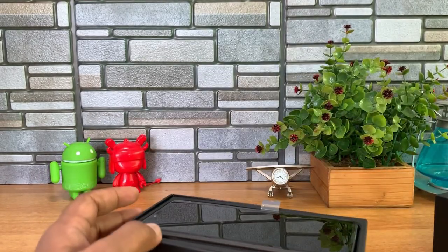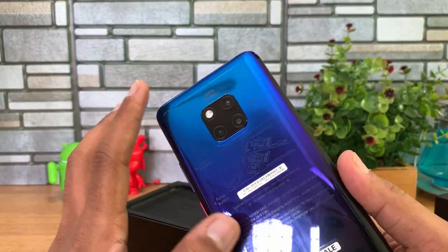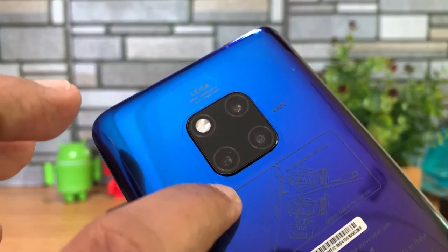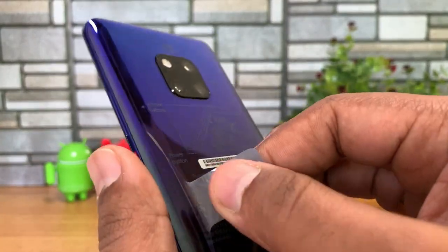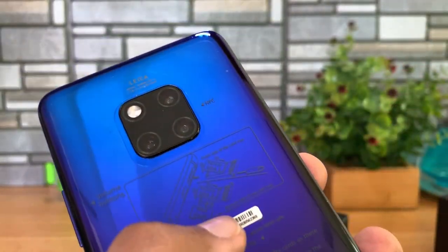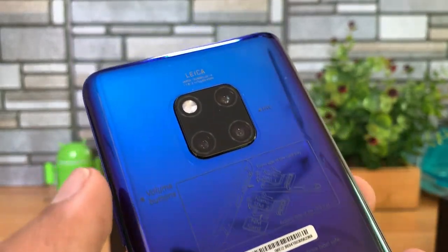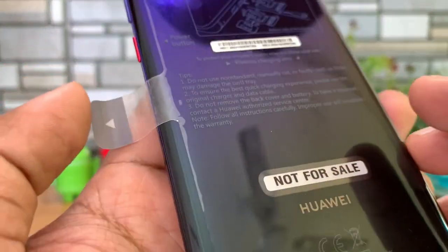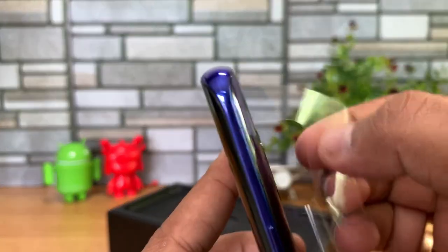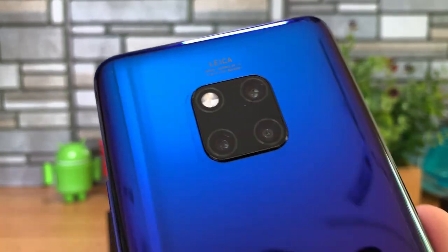We have the Twilight variant. Twilight was one of the hottest colors with the P20 Pro as well. You can see the triple camera setup; there's a sticker here. Let's take that out. This device also comes with dual SIM cards — it's a hybrid slot, but remember it comes with Nano Storage, so it does not support a regular microSD card. There is also NFC support, the Leica camera branding, and the Huawei branding.